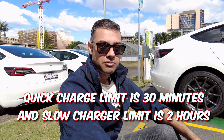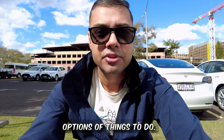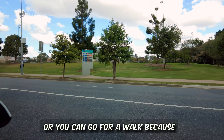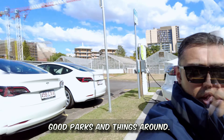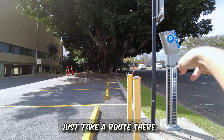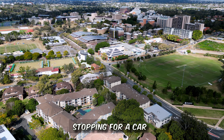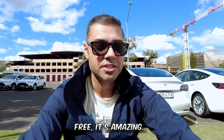While you're waiting, you have multiple options. You can sit in the car and enjoy YouTube or Netflix, or go for a walk — this university has quite good parks and things around. There are a couple of cafes nearby as well, so it's not a bad spot to stop for a charge, and given that it's free, it's amazing.